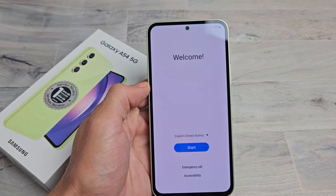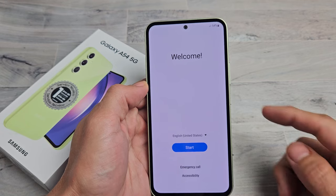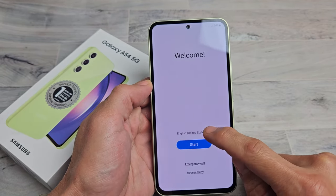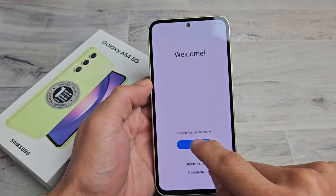Here's a Samsung Galaxy A54 smartphone. I'm going to show you how to set this up step by step. So first thing is, if you turn it on, you should be on the welcome screen here. Go ahead and choose your language down here. I'm good with English in the U.S. I'm going to tap on Start.